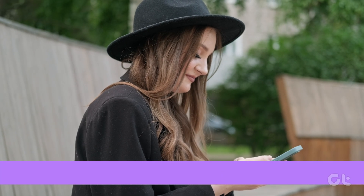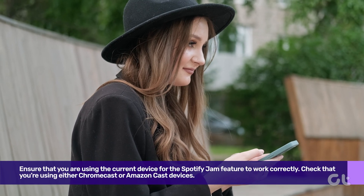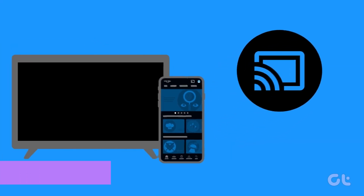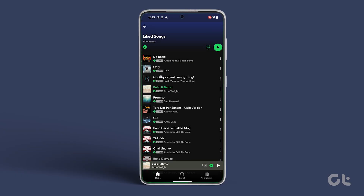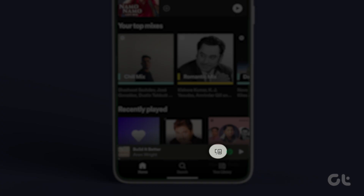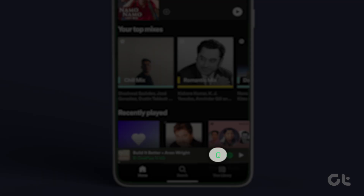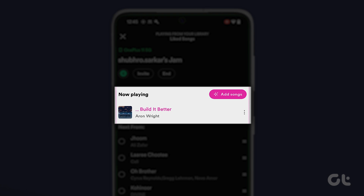You need to ensure that you are using the correct device for the Spotify Jam feature to work correctly. Ensure that you are using either Chromecast or Amazon Cast devices. To check that, open the Spotify app on your phone. Now inside the Mini Player tab, tap on the devices icon. From the list, select the relevant device. Once done, try playing any song in the jam window to see if it's working as expected.